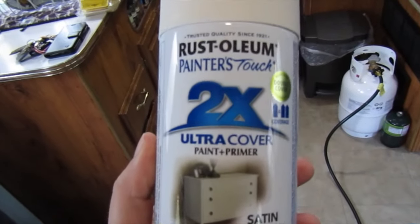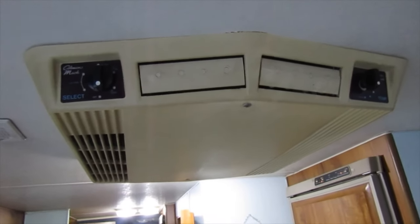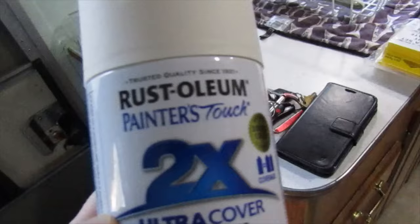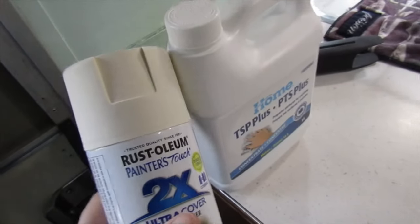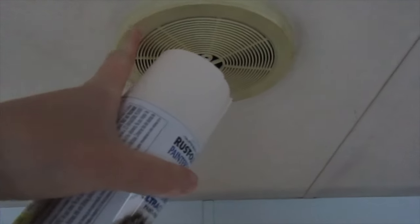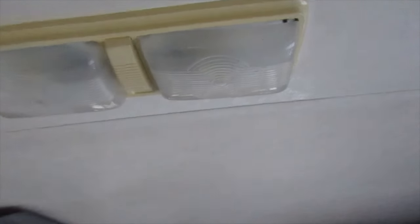I picked up some Rust-Oleum Painter's Touch — this stuff sticks to plastic. It's heirloom white, kind of like an off-white, because I want to paint this air conditioning cover but I don't want it to be bright white, which would make the ceiling look filthy. I figured the heirloom white would match the ceiling a little bit better. I'm also going to paint these speaker covers with this as well. I don't know if I'm going to take them all down — maybe at some point, but not today.